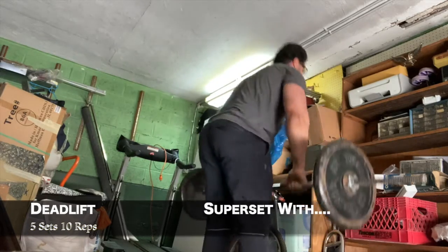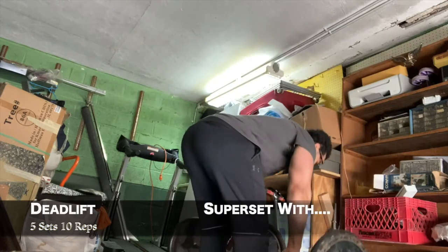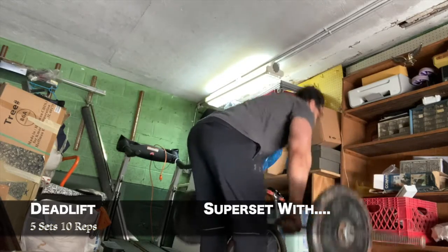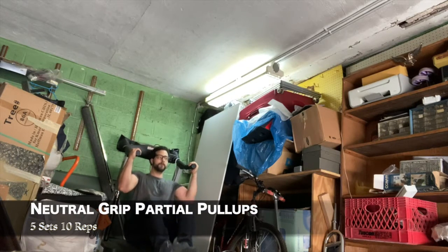The deadlift is another mass builder, a full body movement — you just got to be careful with your form. Then I supersetted that with neutral grip partial pull-ups, because all I had was the arm part of a treadmill so I couldn't fully extend.